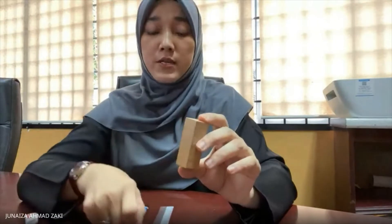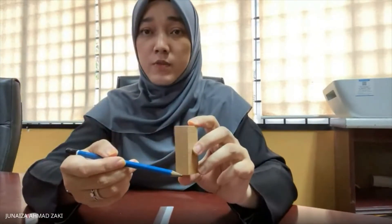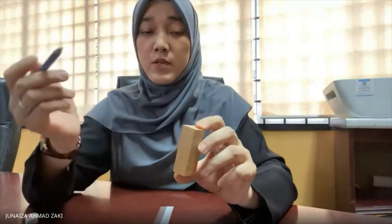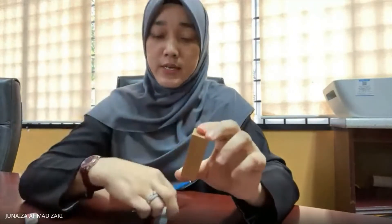The first thing you need to understand is how to determine the wood directions on the wood cube. The first thing you need to do is to make a mark on all wood directions. The first one would be your longitudinal direction from this point up to this point, and then your tangential direction and also the radial direction. I'll make a mark on all wood directions.